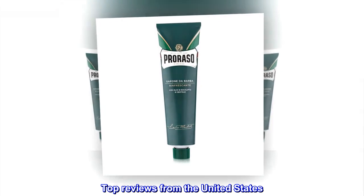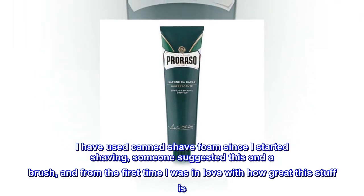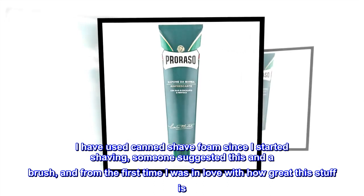Top reviews from the United States. Amazing. I have used canned shave foam since I started shaving, someone suggested this and a brush, and from the first time I was in love with how great this stuff is.